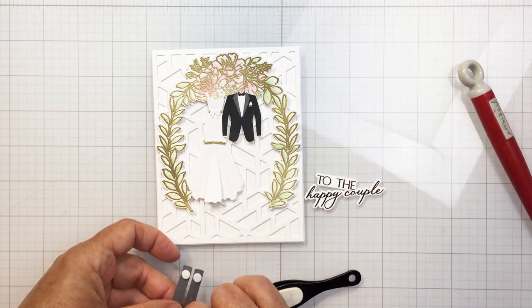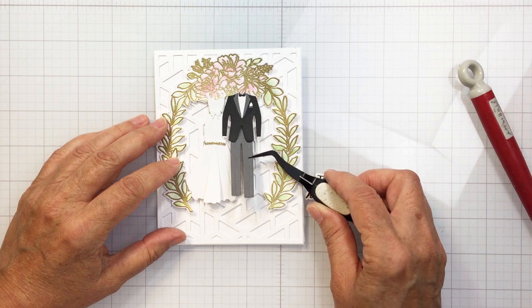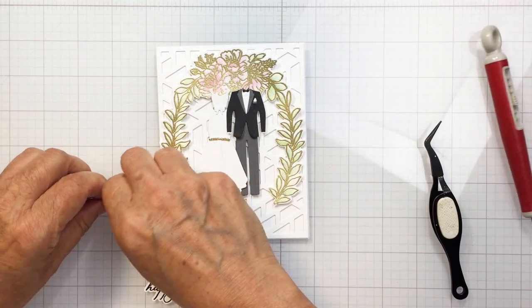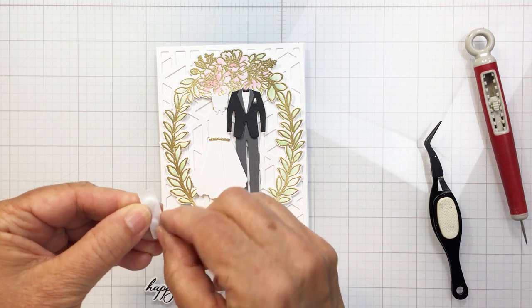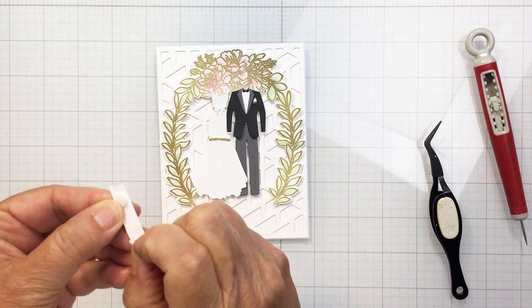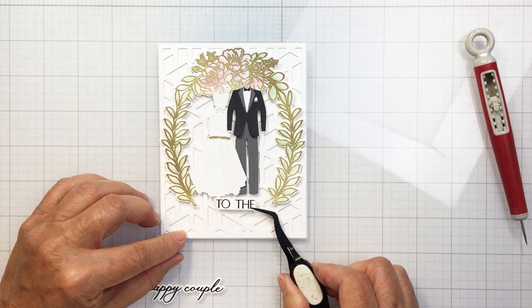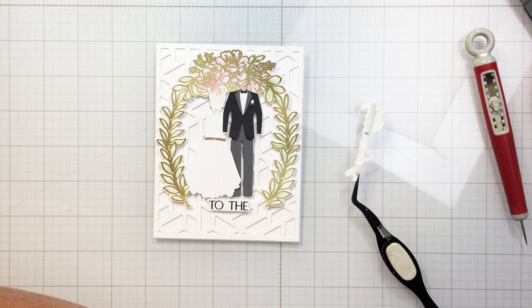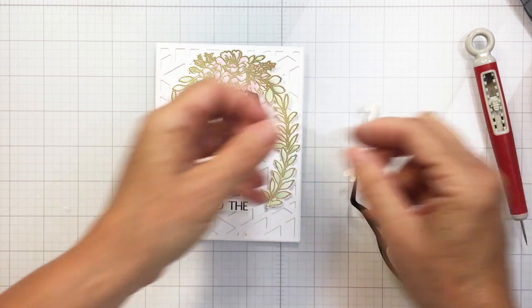I love this set — it is absolutely genius and creates a really lovely wedding card with so many different ways to use it. The Perfect Day wreath also has a coordinating stencil set, so if you wanted to color the florals and greenery in the wreath you could purchase that separately — I'll link to it in the description box as well. I've also popped up the sentiment on foam adhesive to match the dimension of the bride, groom, and wreath, and I'll finish up by adding foam adhesive to the back of my card.